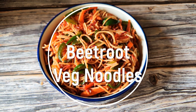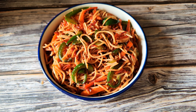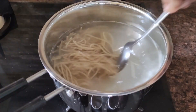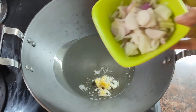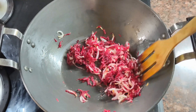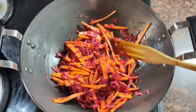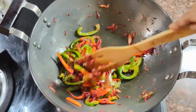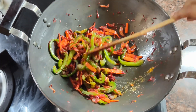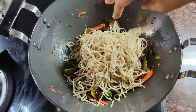The next recipe is very unique and healthy — Beetroot Veg Noodles. We will add lots of vegetables, beetroot, and noodles. In the market you can find whole wheat noodles, millet noodles, and soya noodles — many types. You can try a healthier version of noodles. Here I am adding garlic, ginger, onion, and grated beetroot. You can add lots of vegetables like capsicum. I have added the noodles which I had boiled before, and mixed them.